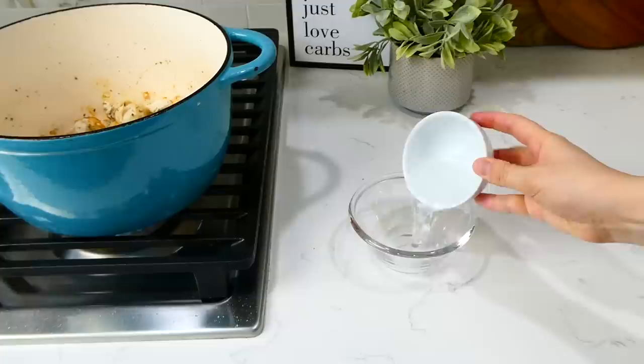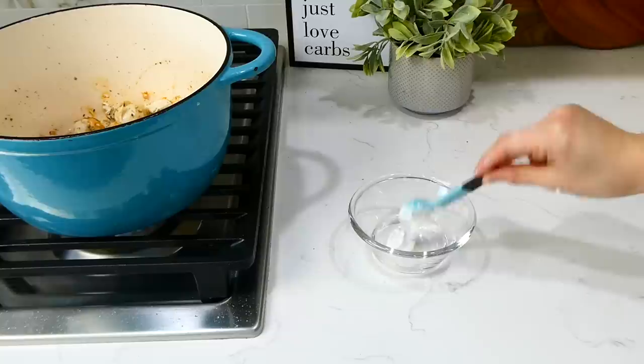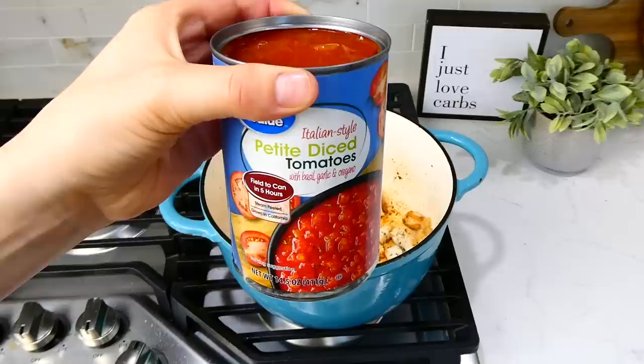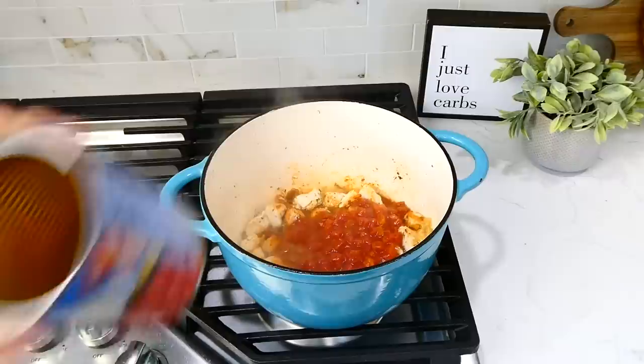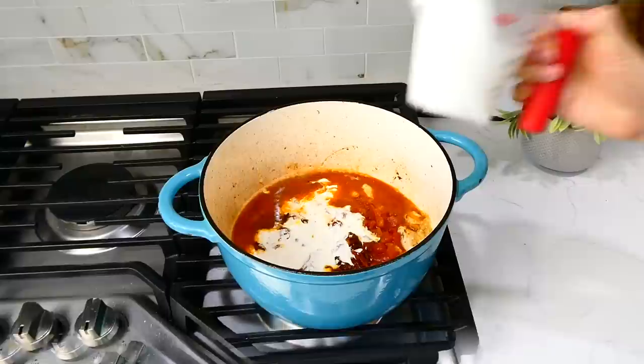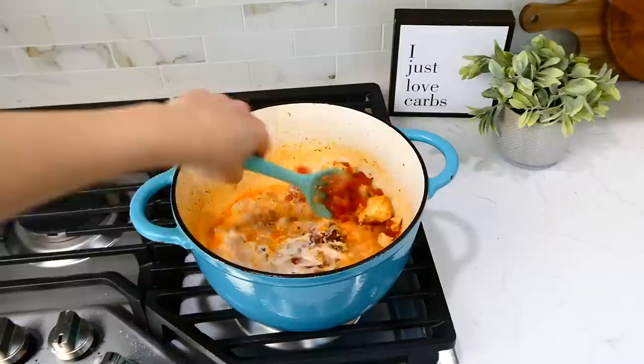Now make a cornstarch slurry to help thicken the sauce: combine a quarter cup of water with two teaspoons of cornstarch in a small bowl, stir to combine, and set aside. Back to the chicken, add a tablespoon of minced garlic, a 14-ounce can of Italian-style petite diced tomatoes, and a third cup of sun-dried tomatoes — you can skip the sun-dried tomatoes if you prefer. Then add a half cup of chicken broth, a half cup of heavy cream, and the slurry. Give this a good stir and bring it up to a simmer.